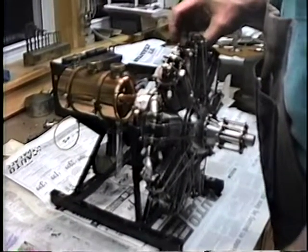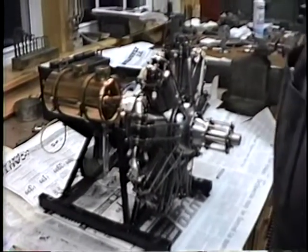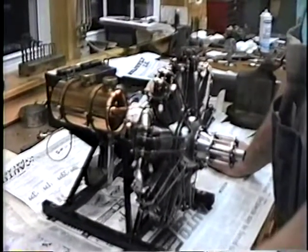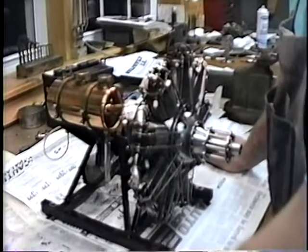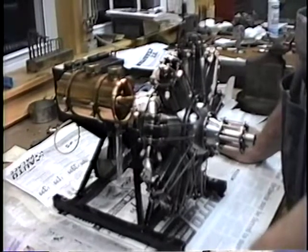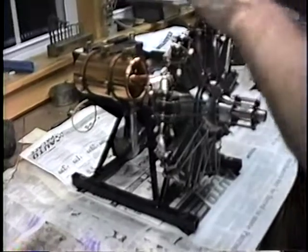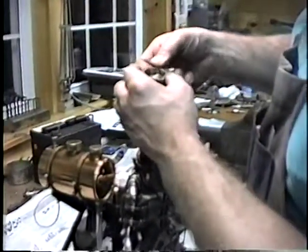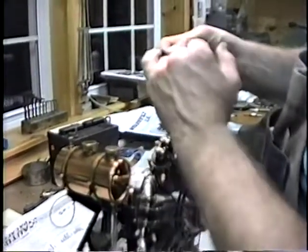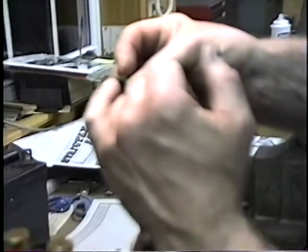Did you make your own spark plugs? Yeah, I made the spark plugs. What about the ceramic part? The spark plugs are made from a piece of ceramic tubing used in the electrical industry. I used Loctite to hold it to the bodies, which I machined up from regular bar stock. I machined the bodies up in the lathe.